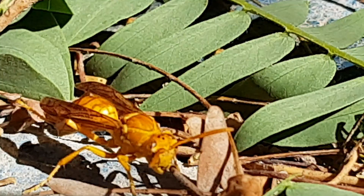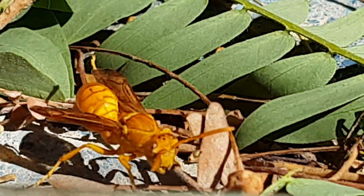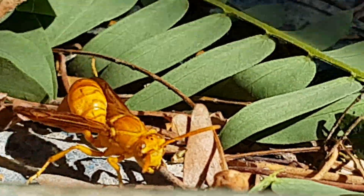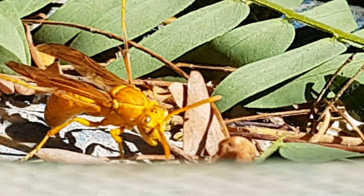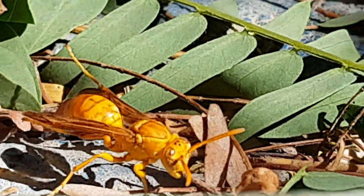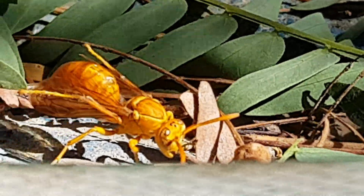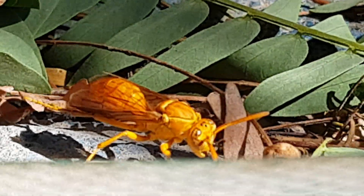You can see here the Arabian Paper Wasp. They have yellow antennae, rather long, with large compound darker yellow eyes and a characteristic 3 black spots on the head. The wings are clear with a yellow color, and the wasp reaches up to 25mm in size.